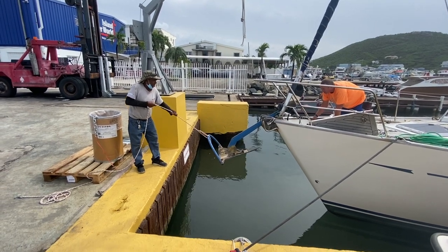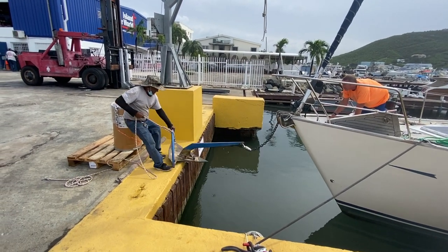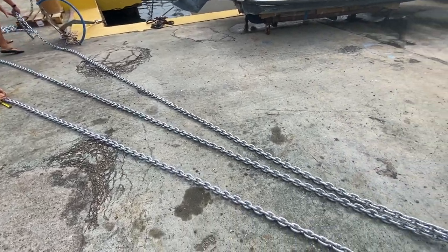Once we got in, we needed to get the old chain off. We tied a rope to the anchor and the guys on the dock, as I let it out, were pulling it onto the dock and taking the whole chain off. You need to find out how you're going to dispose of the old chain and how the new chain will be delivered to your dock — here at Island Waterworld they took care of both for us. We got the whole chain off, removed the anchor, then got the new chain, laid it all out in lines, measured it, and put in color codes at different lengths.